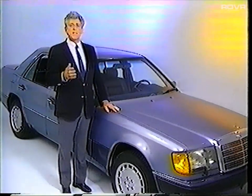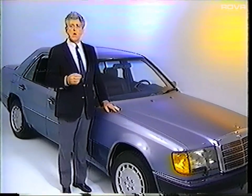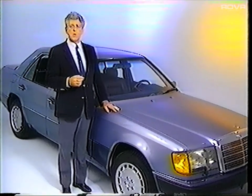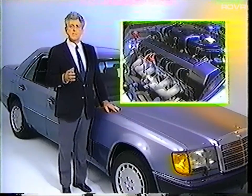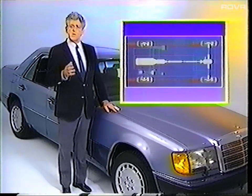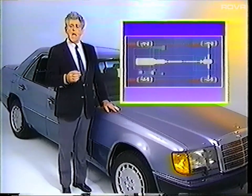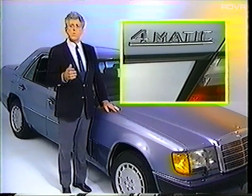In this program, we'll look at the technical changes for the 1990 model year, with the exception of the R129, which has been covered separately. We'll start with the model lineup, changes on the M103 engine, the automatic transmission, electrical system changes, and conclude with a brief introduction to the new 4MATIC four-wheel drive system.